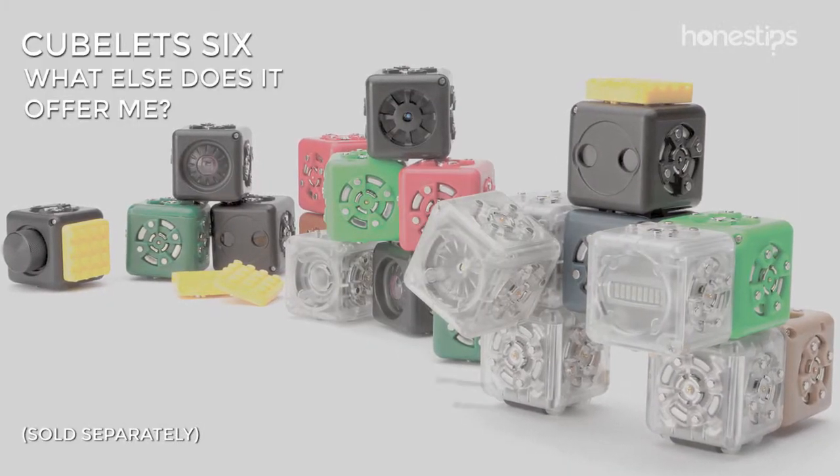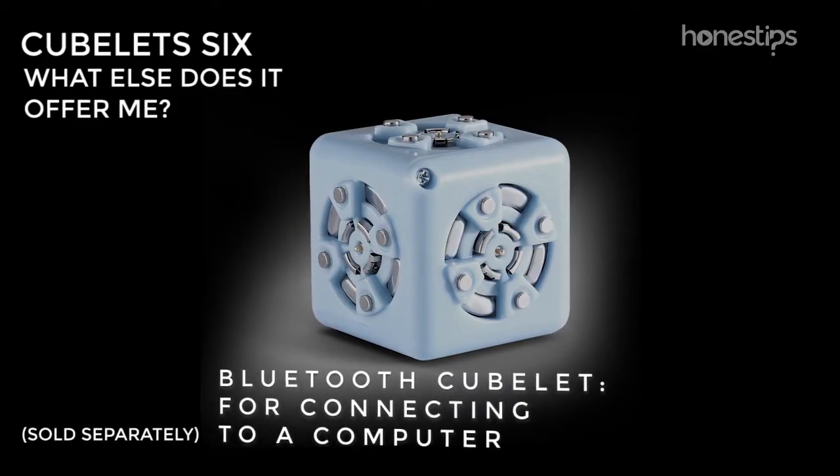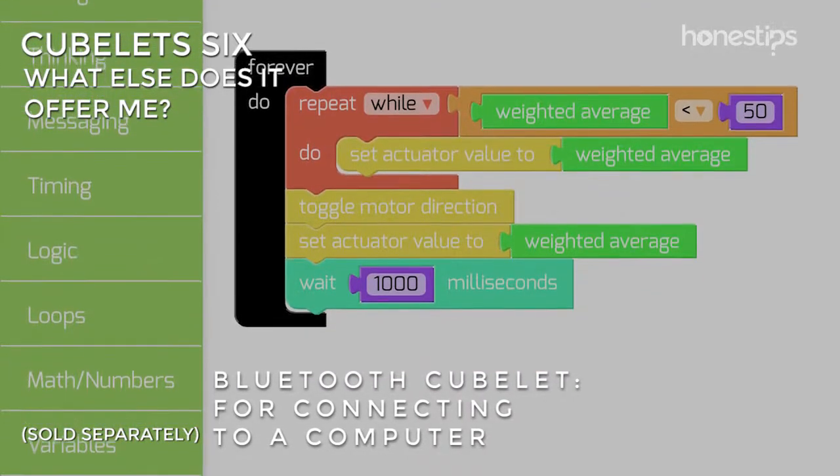The Cubelets are expandable. There are 17 different types of Cubelets, such as the Bluetooth Cubelet for connecting to a computer. Then through the app Cubelets Blocky, you are able to program and control the robot.